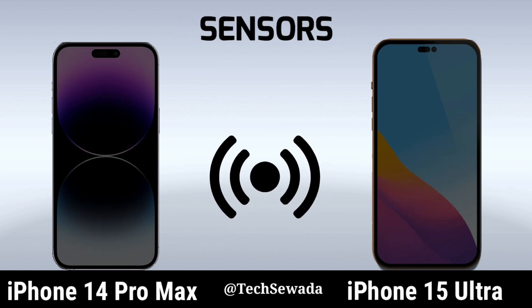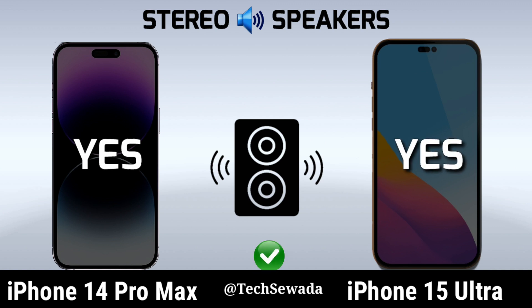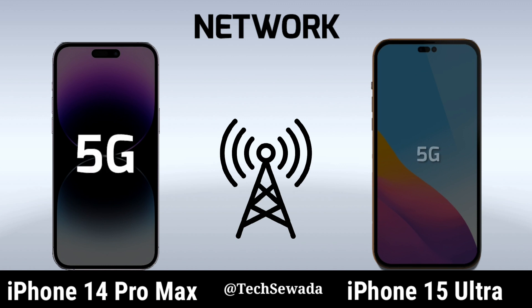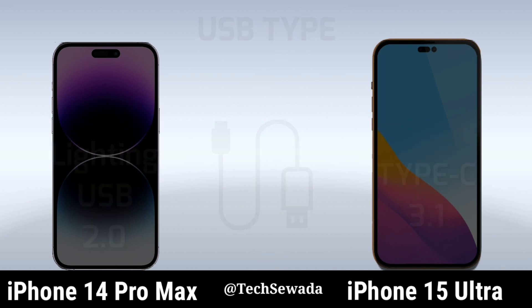Sensors. Stereo Speakers. Network. USB Type. Headphone Jack.